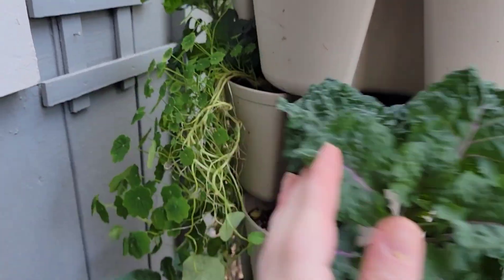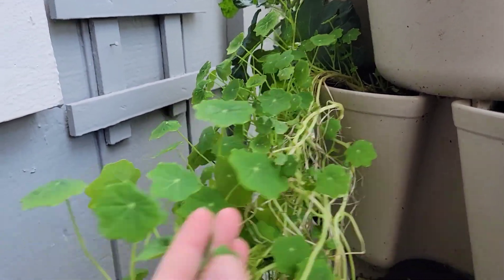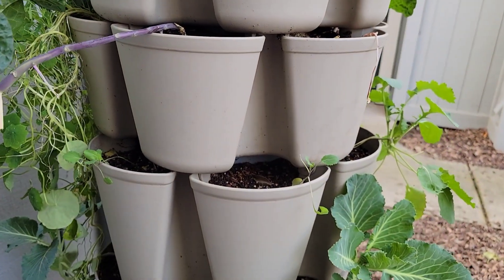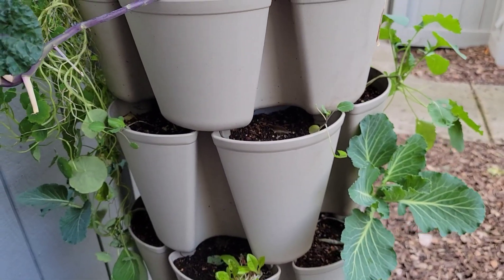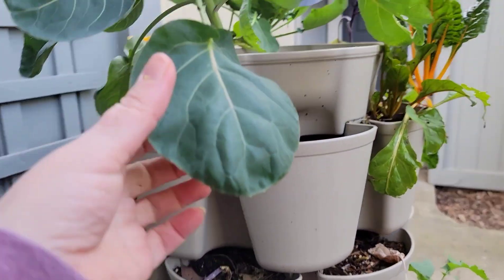I'll pull out the nasturtiums, but this one nasturtium might have made it — this one still looks perky and good, so I'll leave that one and just pull out the other ones. Let these get some more sun and see if anything here grows before I replace them with new plants.